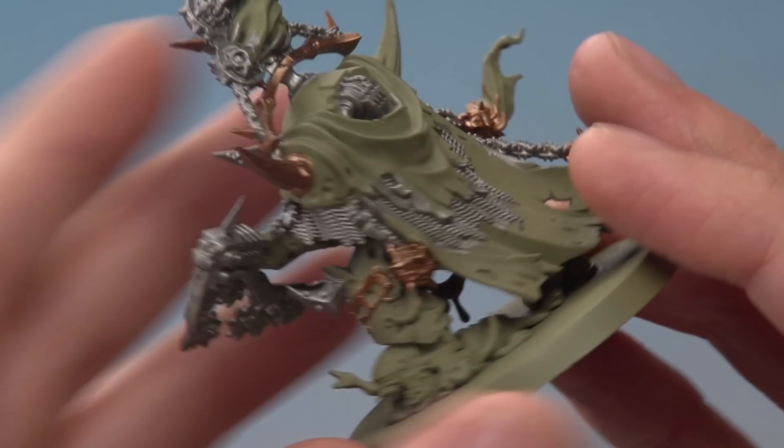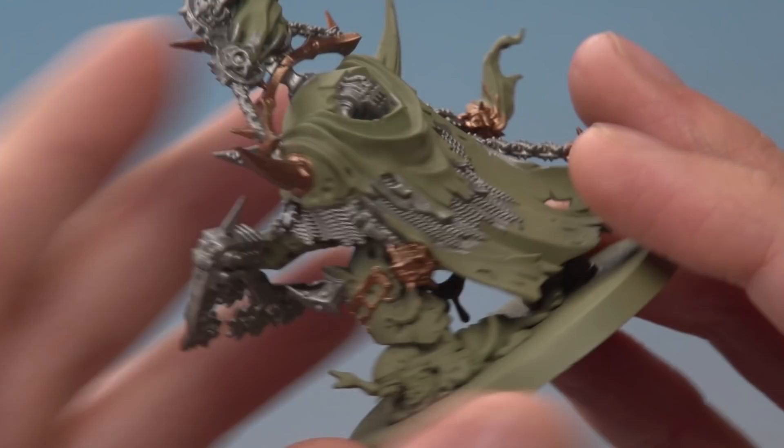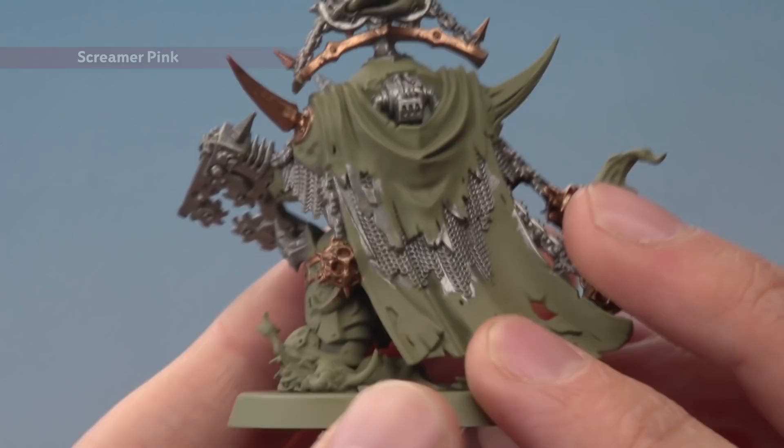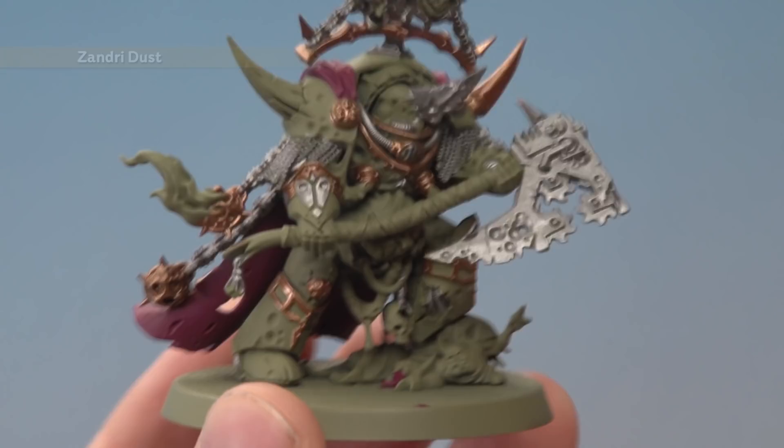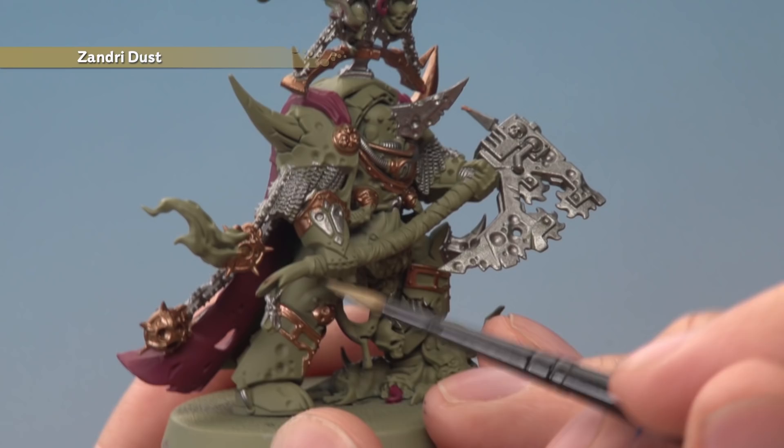Starting on the cloak, there's some detail to be careful around with all the silver chain mail nearby. As we put in the Screamer Pink we can neaten up as we go, and again you'll need to apply two thin coats. The next base colour is Zandri Dust for all the bone parts — horns and teeth on the nurglings — and at this stage also be sure to paint all the guts as well.